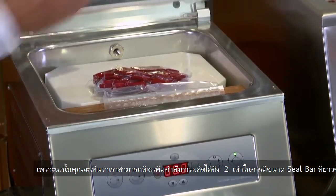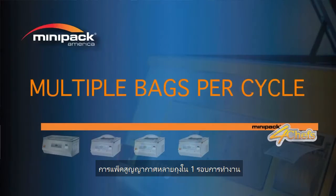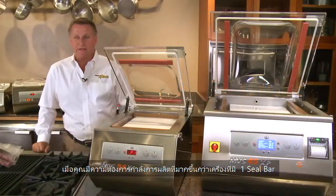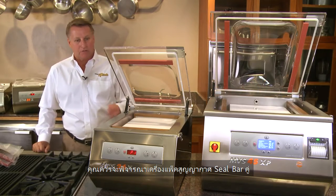As you can see, I can do double the production with a larger seal bar — multiple bags per cycle. When your production speed is higher than what a single bar machine can offer, that's when you should be looking at double bar machines.